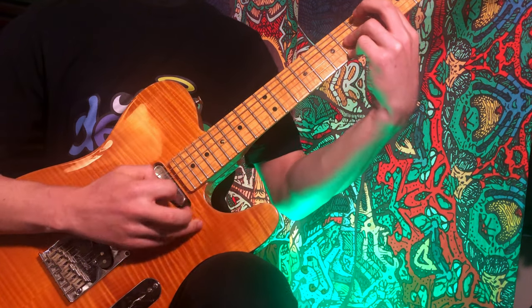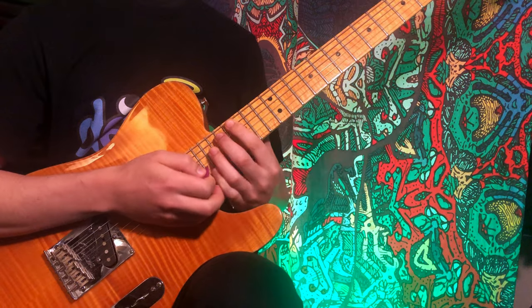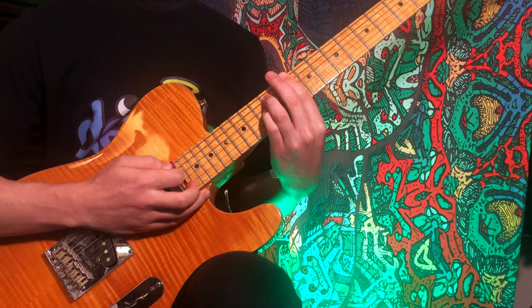It's great for getting these really long runs that you wouldn't normally hear on guitar. Ichika does this one a lot, and you can also slide the notes in your right hand to make melodies.